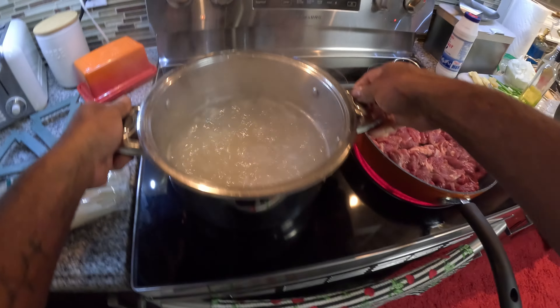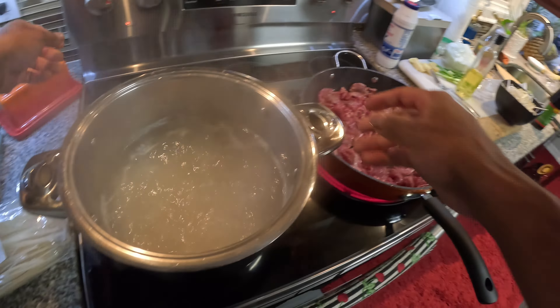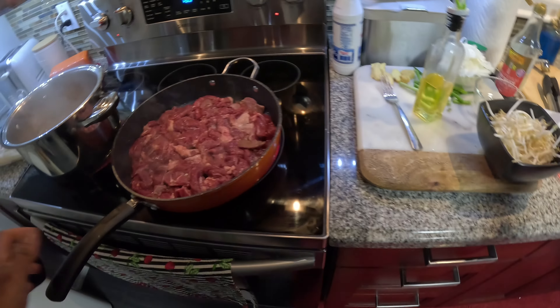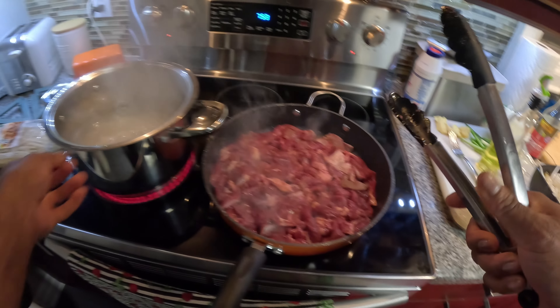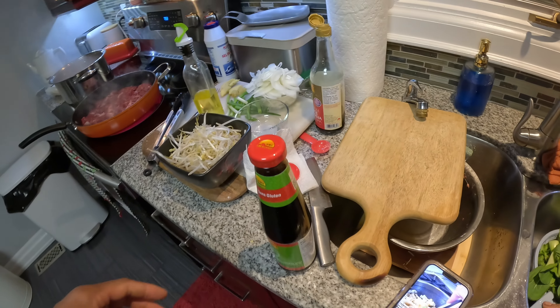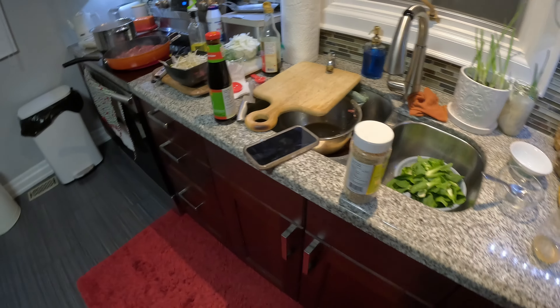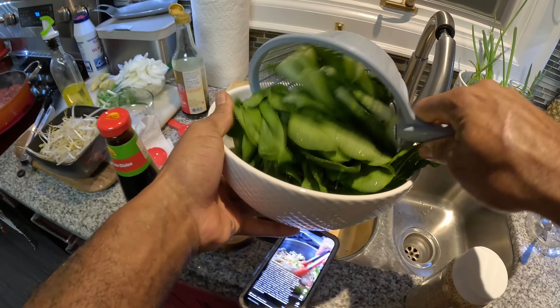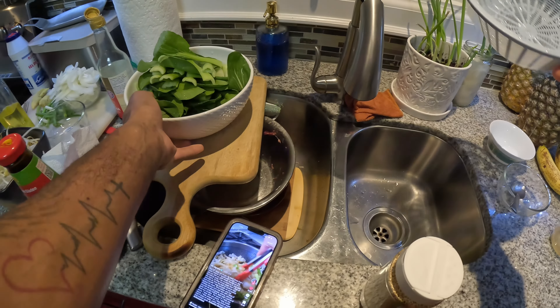Your rice should be done by now because it's been boiling over five minutes. You don't want to over-boil this. I got my veggies in here for this meal so I'm gonna dump the noodles in here.